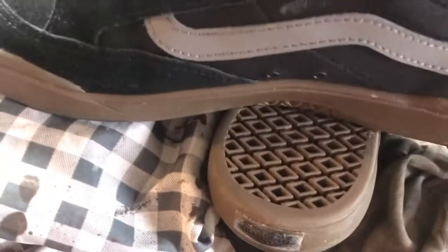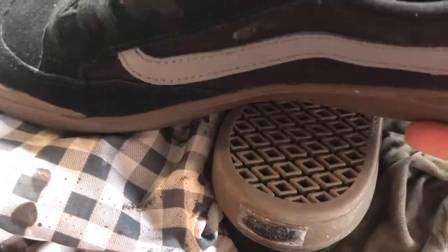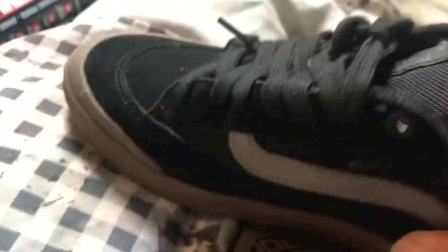Right, boom. Let's get right into it. I did a video of these when I bought them, just to show like an unboxing. And I want to highlight — or I did highlight at the time — a possible situation with the soles.